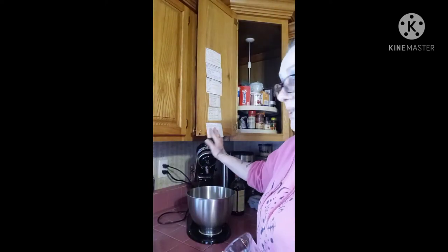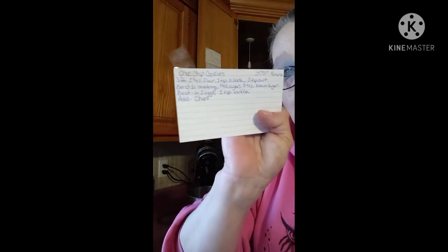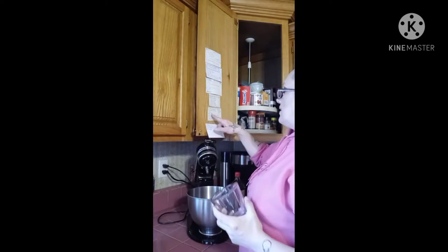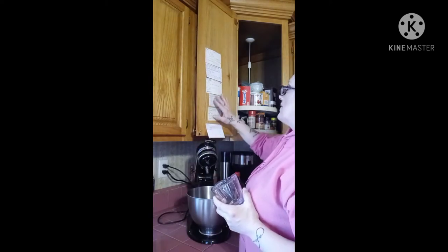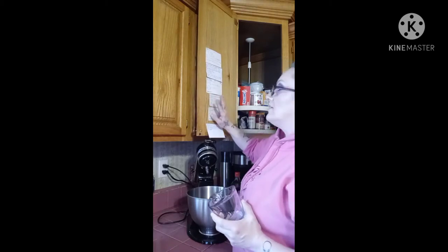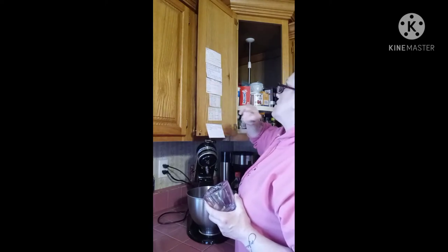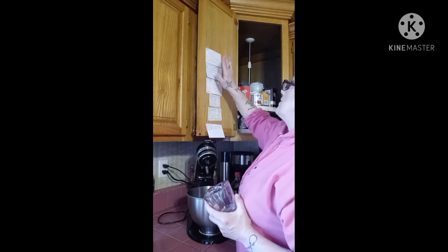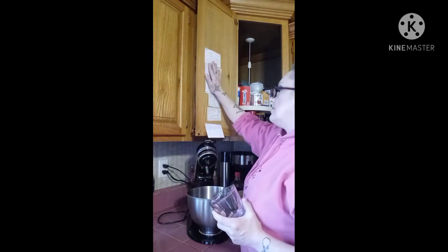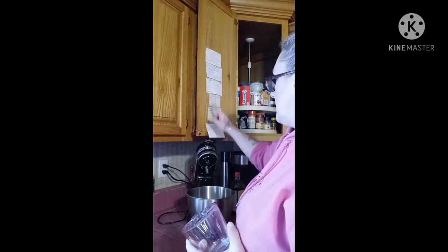I also have — these two right here go with my homemade chocolate cake that I always make. This is another chocolate chip recipe because I have two different ones I use. This is for my peanut butter fudge and my peanut butter balls. I always keep these on here. This one I usually keep in the book; I decided to put it out here with that one.